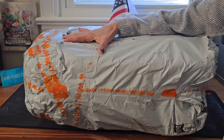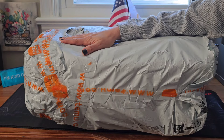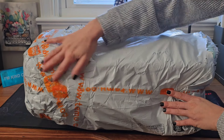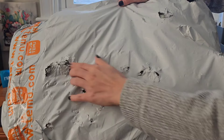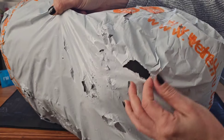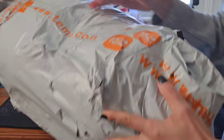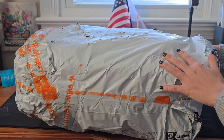I'm back with more Temu haul. This time we are going to check out all these things that I just got. The package is a little bit ripped around here and this side is quite big, and I have a hole right here. Let's see if everything is okay inside.